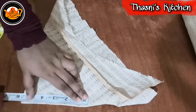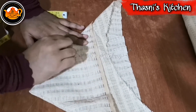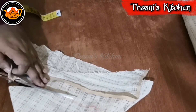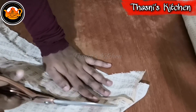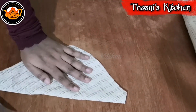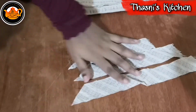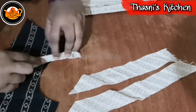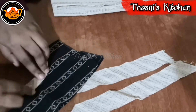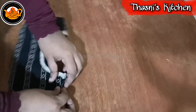Now we are going to add 1 inch of seam allowance, then 2 inches of seam allowance on the sides. We will continue adding 1 inch as we go around. After that, we are going to join the pants again and add the apron section.